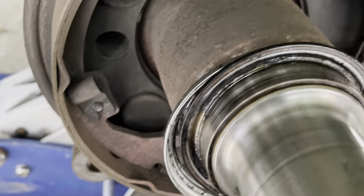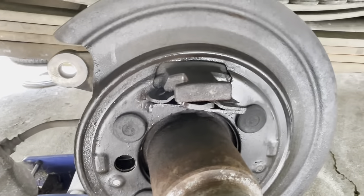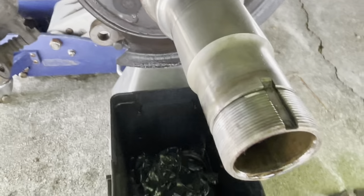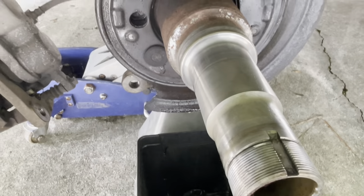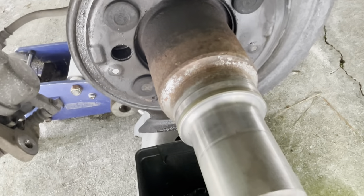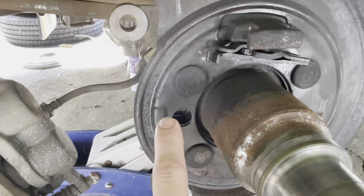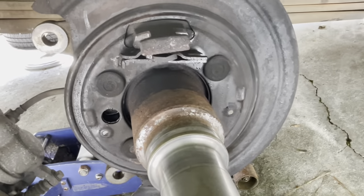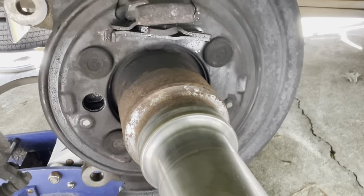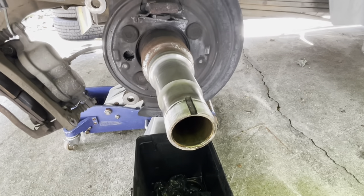Clean everything off with some brake cleaner for the initial cleaning and look for any deep gouge marks — there are none here, just light heat witness marks, which is fine because you can't feel them. Hit everything with emery cloth or 1000-grit sandpaper to clean it up. Inspect the backing pads; make sure they're all flat. If they have damage, take a flat file and file them; if not, leave them alone. Cover the area with a plastic bag so it's not exposed to the elements.